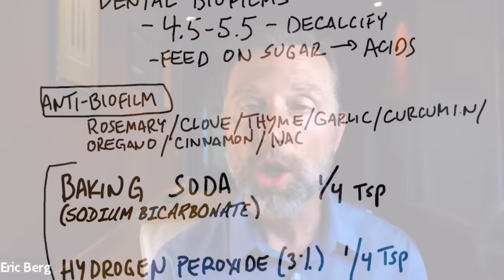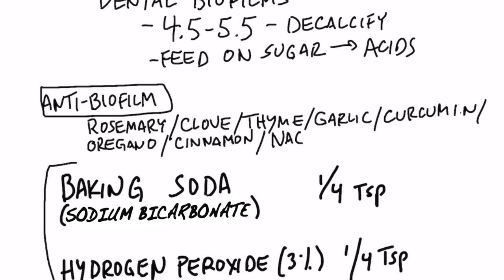A couple things I want to mention: xylitol, the sugar alcohol — as in xylitol gum and xylitol sweeteners — has anti-biofilm properties. It helps suppress adhesions to your teeth. So if you're going to chew gum, make sure it's xylitol. There are also natural herbs that are anti-biofilm: rosemary, clove, thyme, oregano oil, garlic, curcumin (which is in turmeric), cinnamon, and a compound called NAC. All of those can help reduce biofilms.